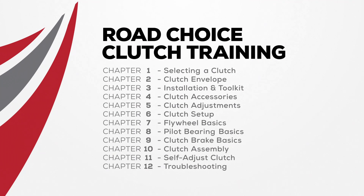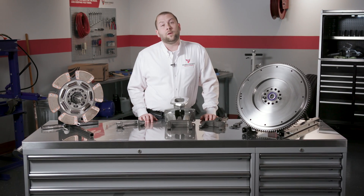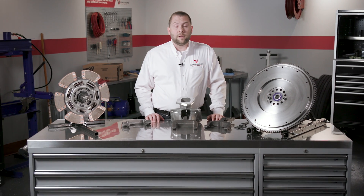The full program has 12 instructional chapters, and you can study them in sequence or go directly to a topic of interest. Topics range from setup and adjustment to clutch types, components, tools, accessories, and troubleshooting tips. Be sure to spend time studying each chapter so you know how they all tie together. Now let's get into our technical training. We'll start with selecting a clutch and talk about some important installation considerations.